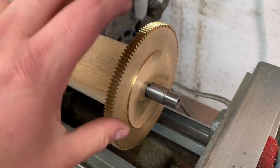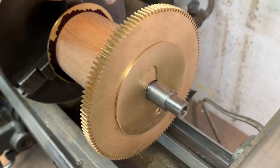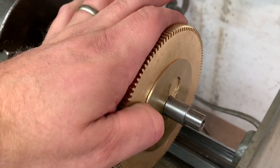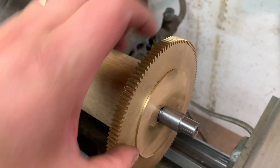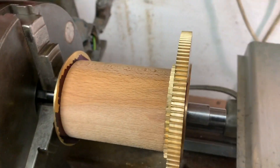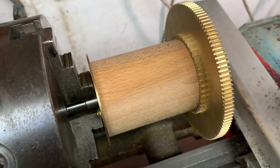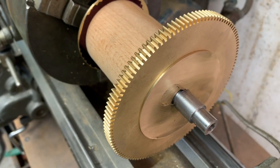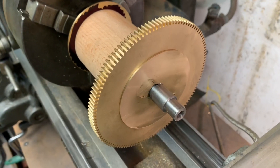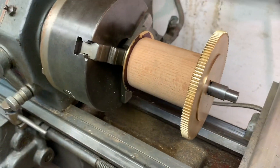A little bit of a fast forward, but that's the slip washer now on and in place. It is domed ever so slightly just to get a tight fit, but it does slide off — need two hands to do that. So that's the slip washer now in place. Slow progress, but finally some progress — thanks for watching.